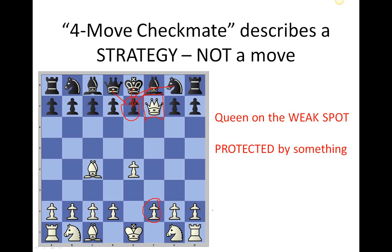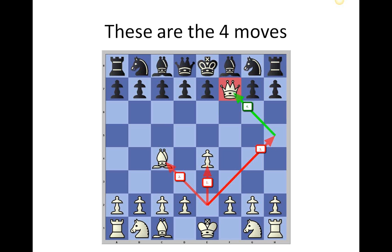So to get a four-move checkmate we need to: number one, put the queen on the weak spot, and number two, protect it by something. The reason we call it a four-move checkmate is it takes four moves — that's the fastest way to do it. The first move advances the pawn forwards, which lets out the queen and the bishop. The second move, the bishop comes out. The third move, the queen comes out. And the fourth move, the queen moves in and takes out the pawn on the weak spot, protected by the bishop. There we have four-move checkmate.